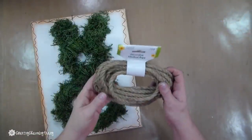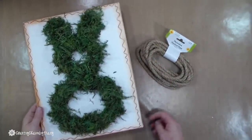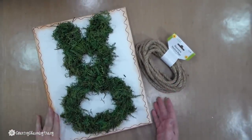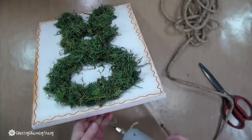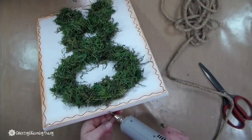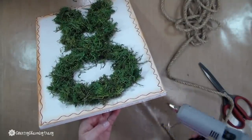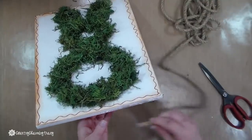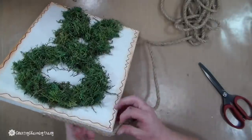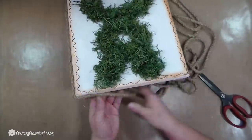Now I'm going to put some rope around the edges of the canvas just to give it a decorative look. I have the rope from the Dollar Tree and I'm going to start at the bottom and just hot glue it all the way around. I started at the bottom underneath because once it's hanging, you won't see if there's any separation with the rope. I just go all the way around until I get the rope on there the way that I like it.